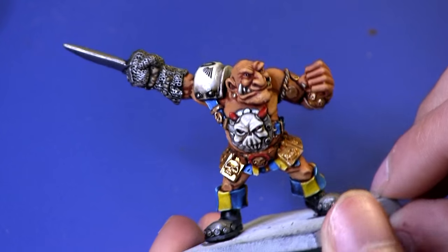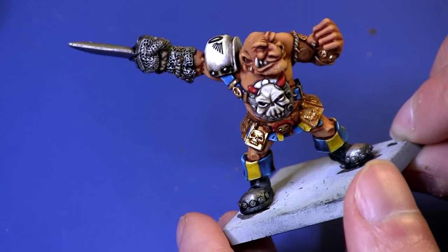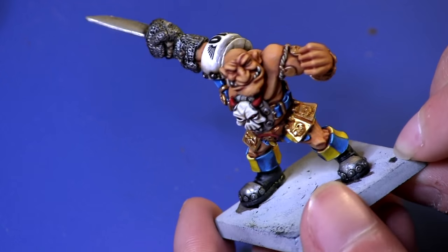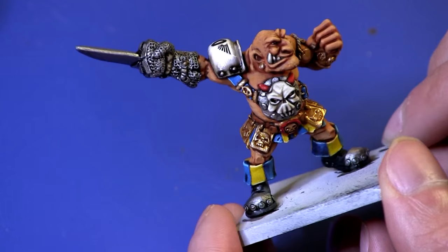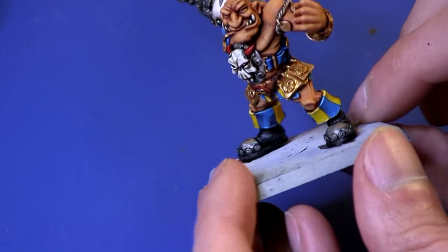Hi guys, Yahya here from tabletopminis.com and today I'm just going to be doing a painting tutorial on skin. I always go for a warm kind of skin tone for my miniatures unless I'm doing something like undead or some vampires, where I'd go for a paler, whiter kind of skin.